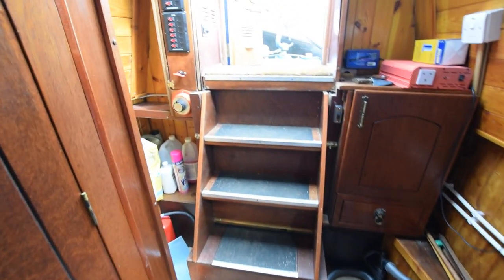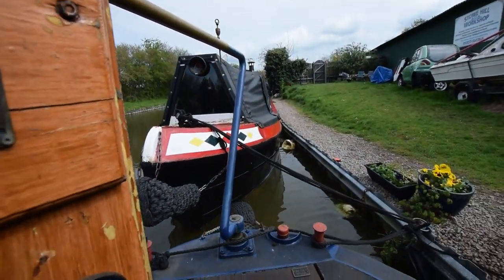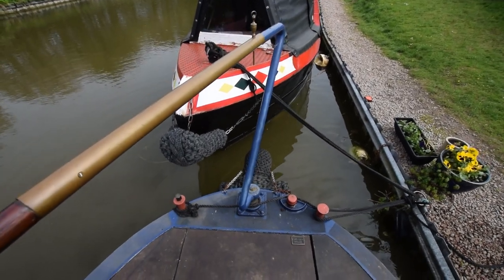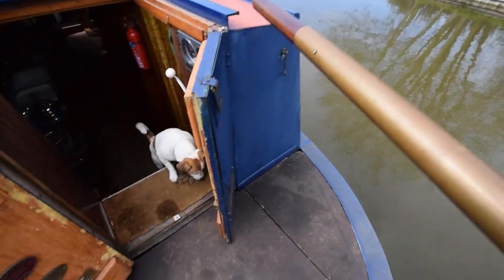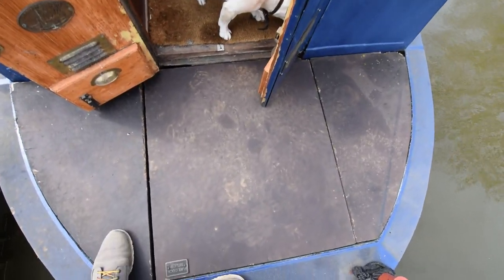It's a really sweet little boat — I could see myself on her 30 years ago. Back out onto the stern: the cratch cover was new in 2016, and a new cratch board was put on this morning, so that's April 2023.